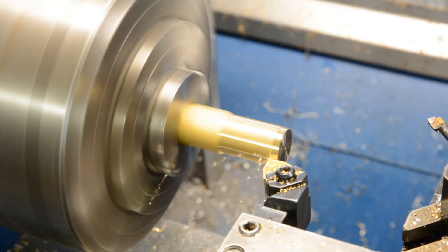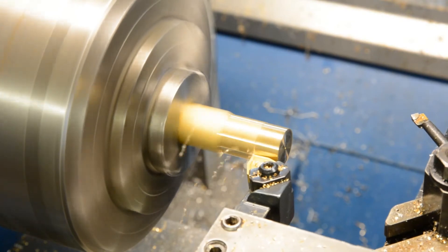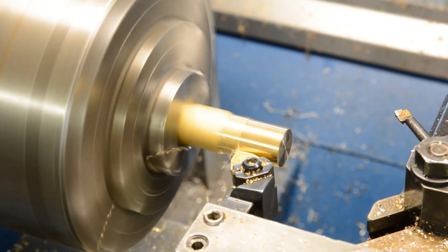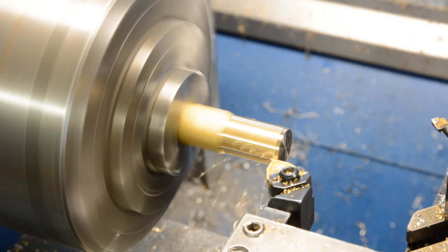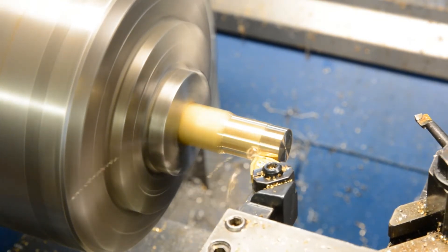And it worked out surprisingly well. It's very rigid and, as you can see, the finish is fantastic on the tool cutting.